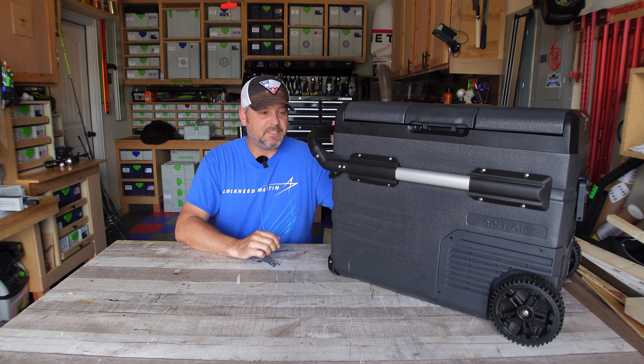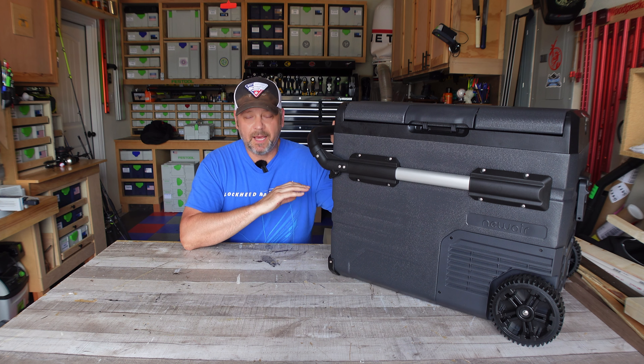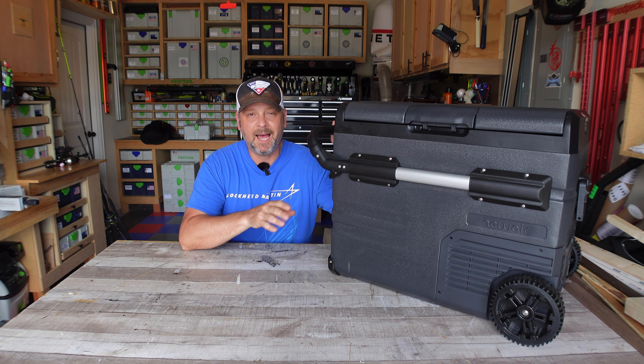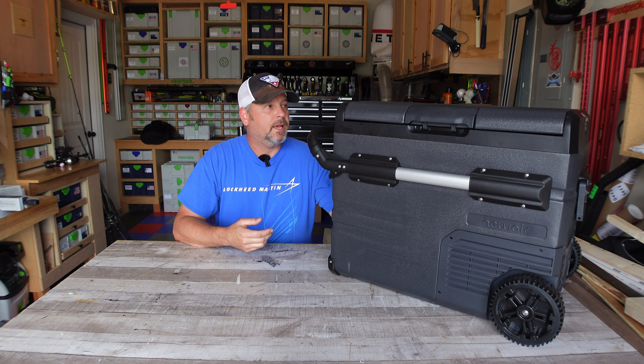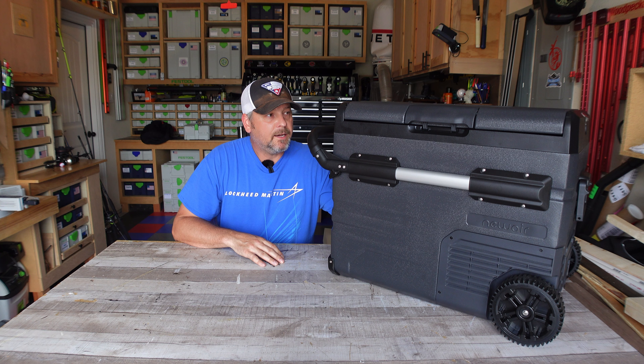I can put my seal of approval on this thing. I also want to emphasize that Newair is not paying me at all for this video — they sent me the cooler but they're not paying me a dime for this review. They did send me a coupon code and I will put it in the description below. The website will be below along with the coupon code you can use for 10% off the purchase. In the end it performed very well and I'm pretty happy with it. I hope that was useful, and until then take care — we'll see you next time.